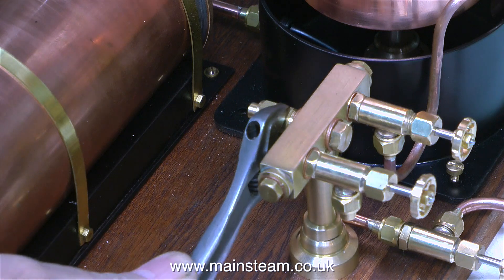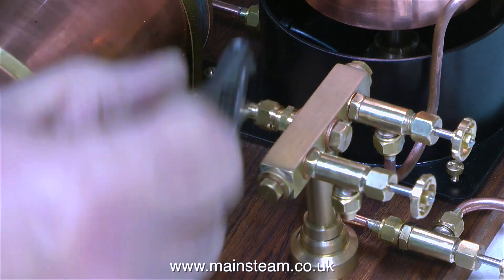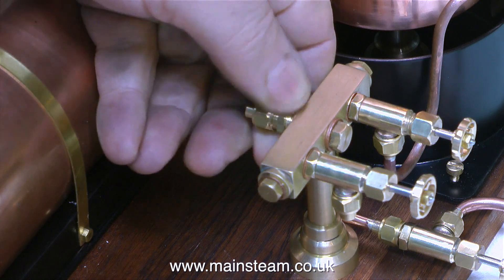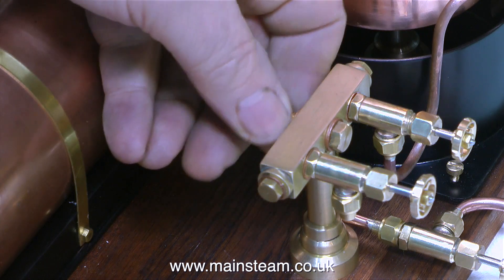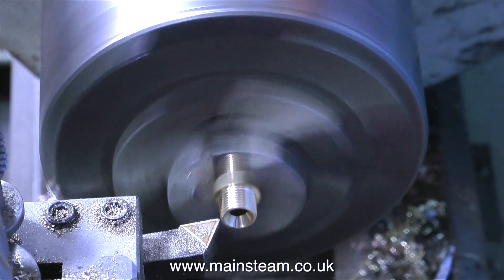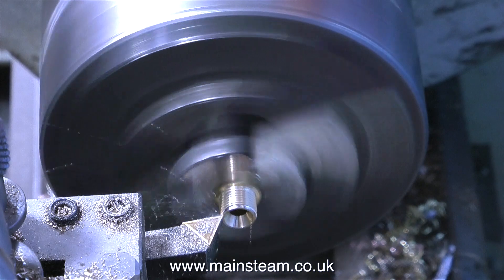I'm going to use quarter inch pipe for this. If I use 3/16ths of an inch pipe that's okay for one steam engine, but when I open the injector steam valve that's going to drop the pressure a little bit too much. So the larger the diameter of the pipe the better it is.